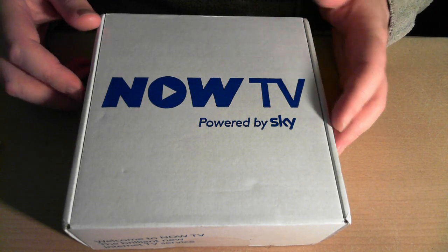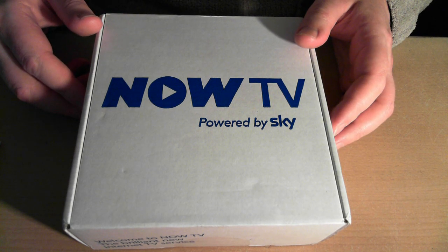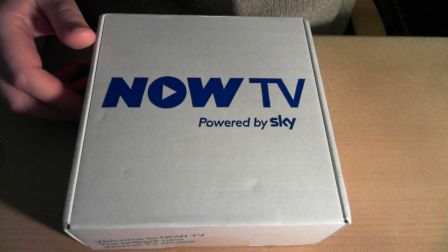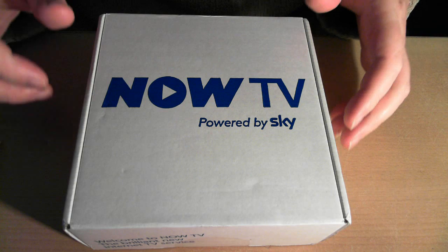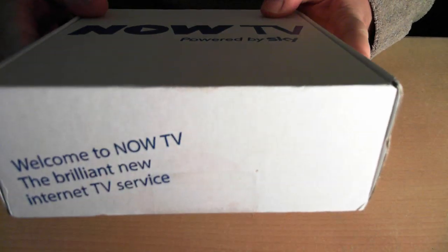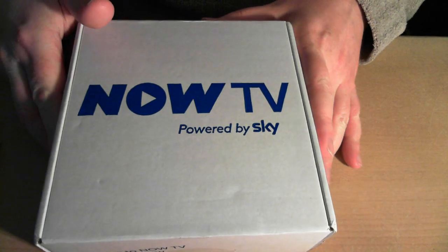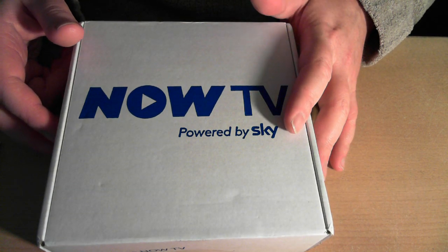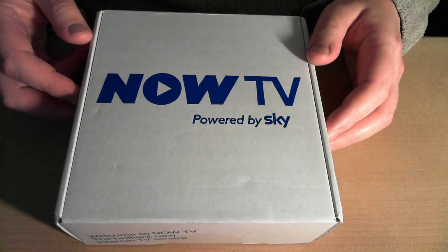Hello, I'm Matt. This is the new Now TV box by Sky — the new HD 720p streaming box for Sky TV services over your broadband. This is the cable box. The little box inside connects to your Wi-Fi and comes with a remote, HDMI cable, and batteries, allowing you to watch Sky TV over broadband through your TV or monitor.